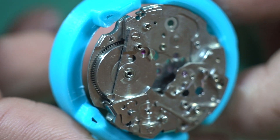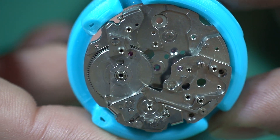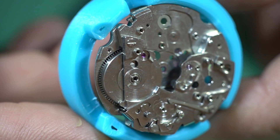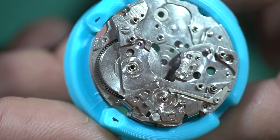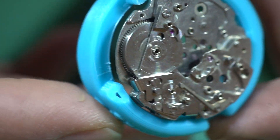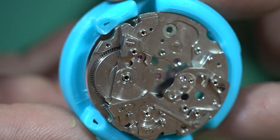Welcome to the Vintage Time Australia channel. In today's video I'm going to have a shot at installing the barrel arbor jewels on camera. I've had a few requests for this before and I've never put it up, but I keep getting requests so I thought I'd have a shot at it. Today we're going to look at a 6139.